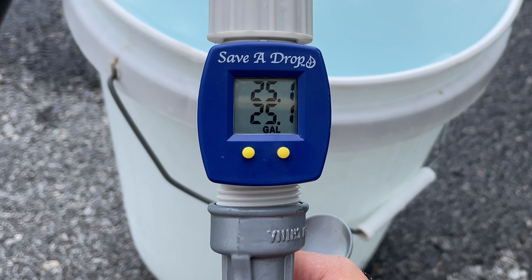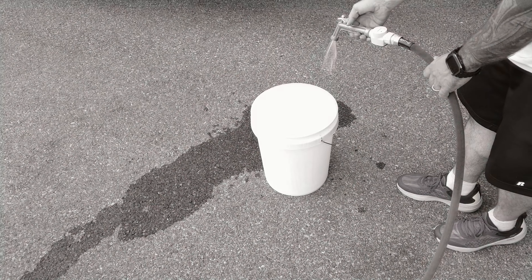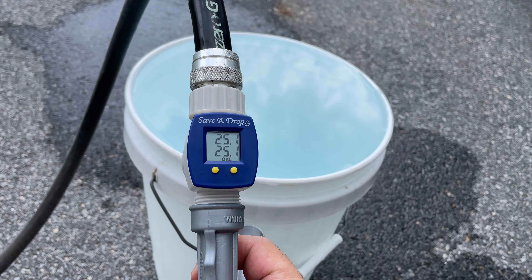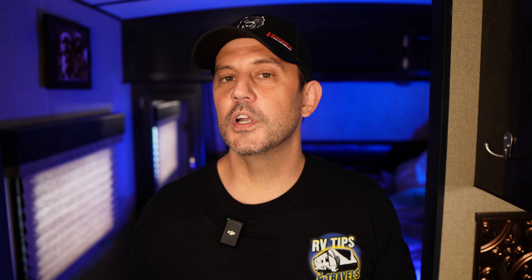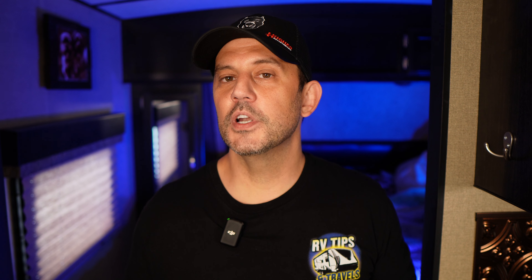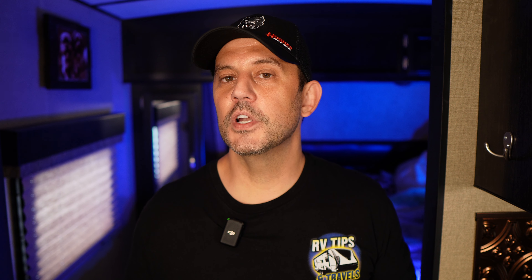I can't speak to the longevity of this product since I only just bought it to test in this video, but the readings I'm seeing are surprisingly spot on. We're at 25.1 gallons after filling five 5-gallon buckets. I did get a little overspray on the ground, which would maybe account for the 0.1 gallons we are over. But overall, I'm surprised and pretty impressed with this flow meter.